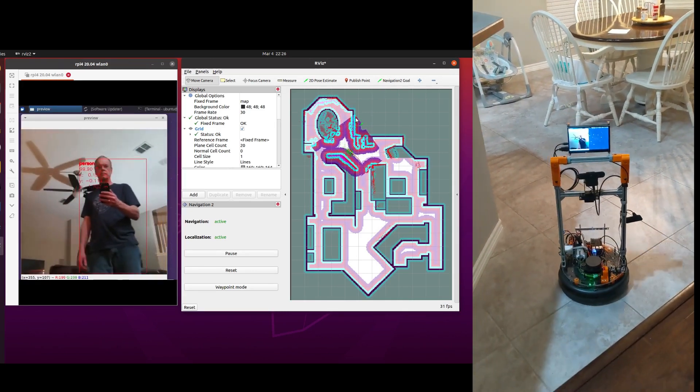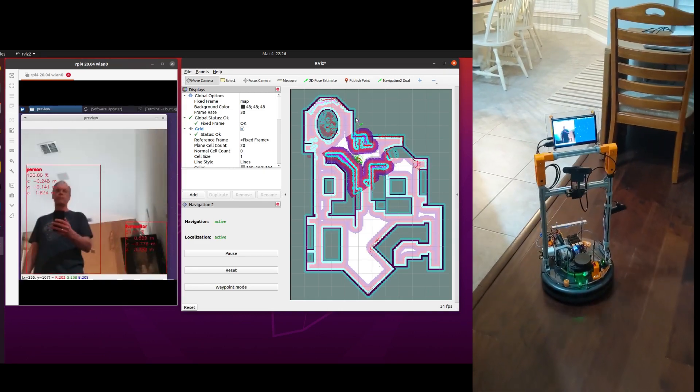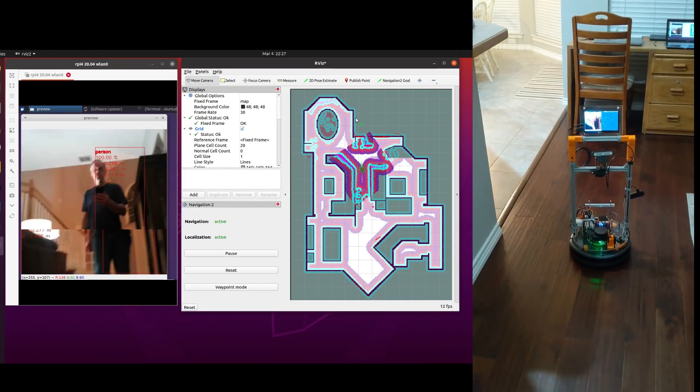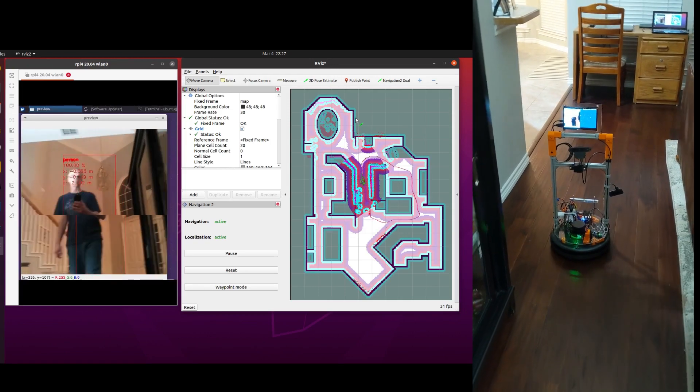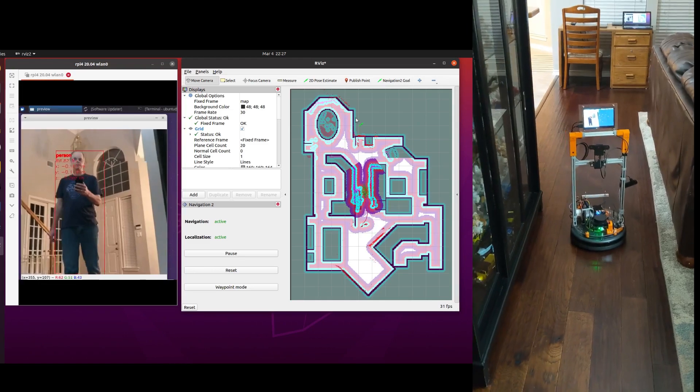This video demonstrates using the OpenCV AI Kit, also known as OAK-D, with ROS 2. The OAK-D is an RGBD camera with a built-in AI processor. I've mounted the OAK-D on my robot, which is based on the iRobot Create2 platform. It uses a Raspberry Pi 4 to run ROS 2.